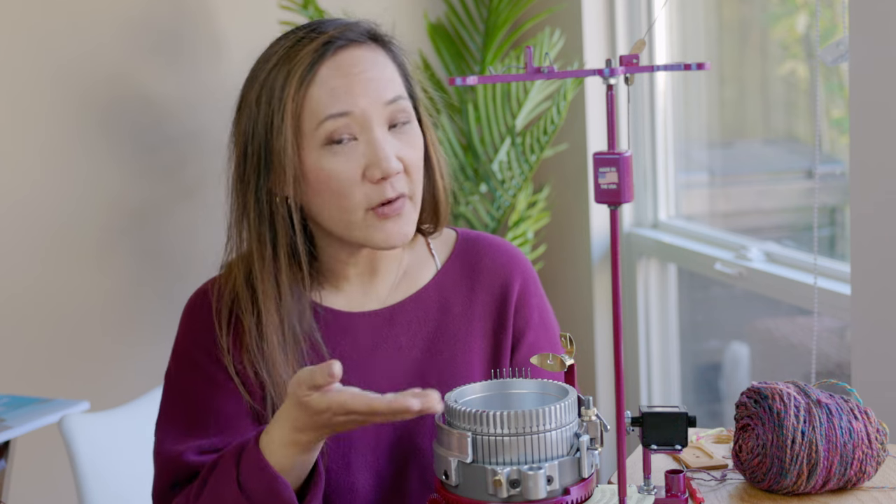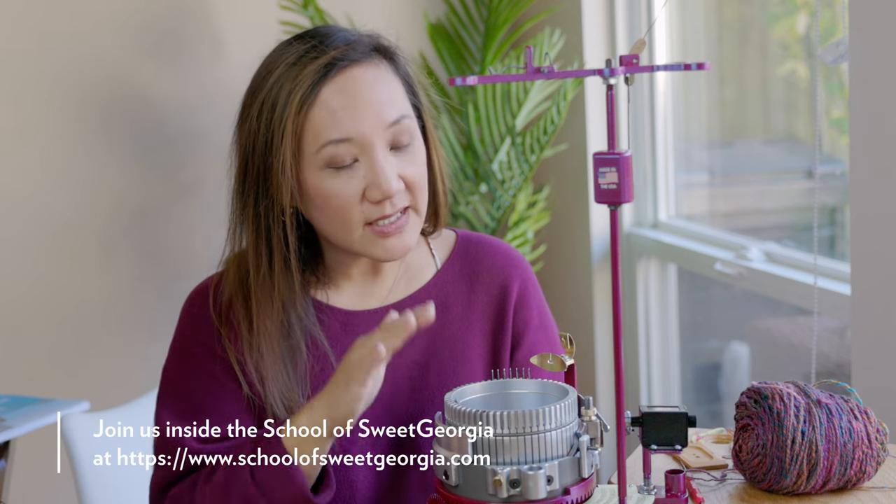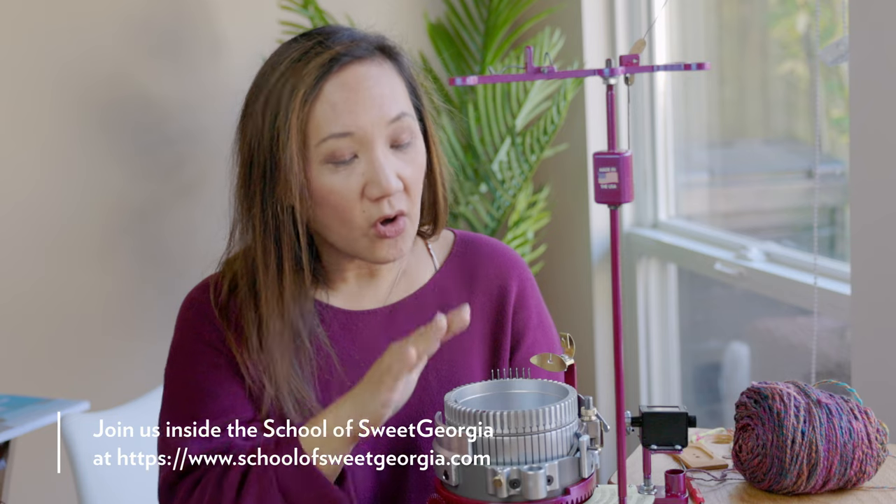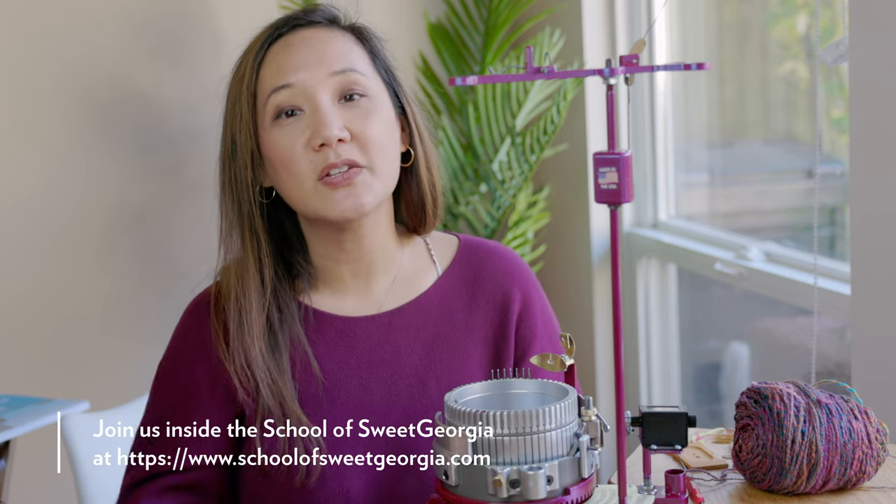I'd love to hear what your thoughts and experiences have been with knitting machines and with hand-spun yarn. Thank you so much for being here today. If you like this video, please hit the like button. And if you would like to see more about spinning, knitting, weaving, or dyeing, please hit subscribe — we come here every week to talk about something in the fiber arts. You can also join us inside The School of Sweet Georgia to get really in-depth courses, workshops, and video-based instruction on all of the fiber arts.